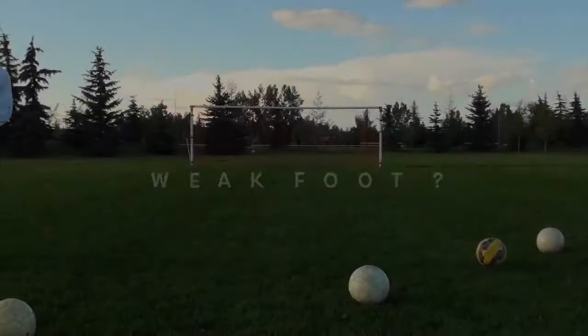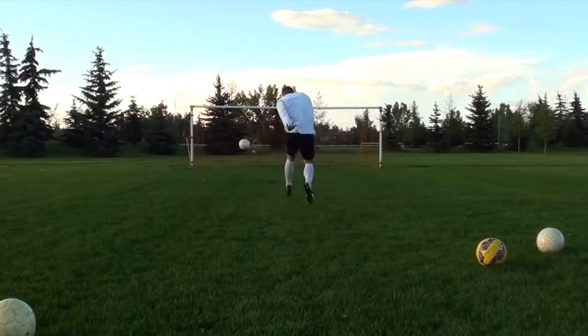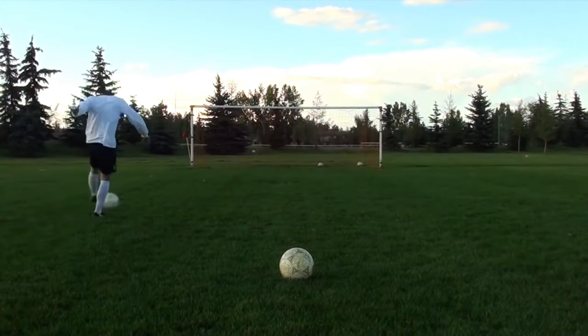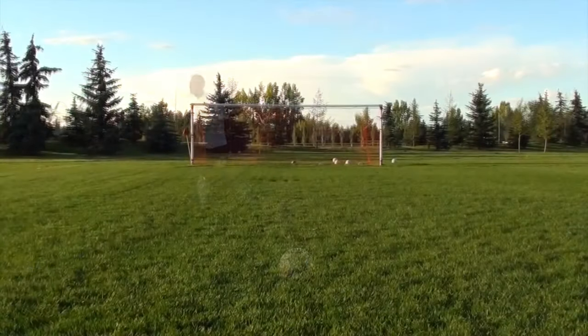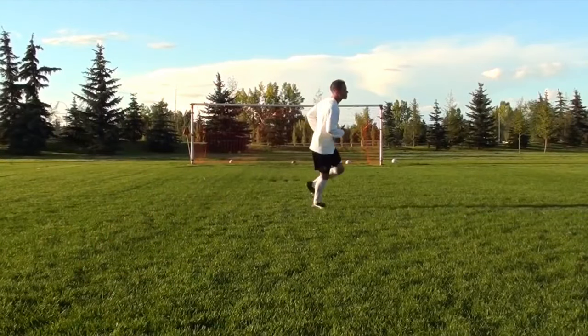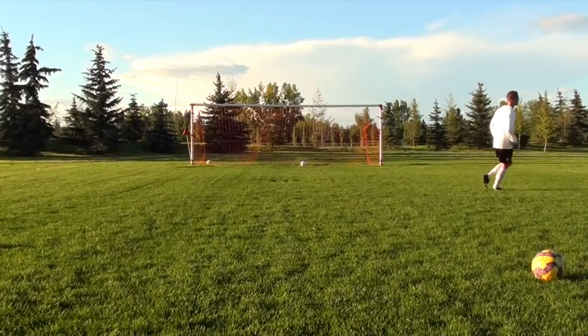I want you to get over this idea of a weak foot — you have two strong feet. Maybe one isn't as good as the other, but you're working to improve it. Keep getting those repetitions in and never hesitate to take a shot on your weaker side. Be confident going to your left or your right, whatever your weaker foot may be. If you have the opportunity, always take it. Put in the practice and apply these tips.